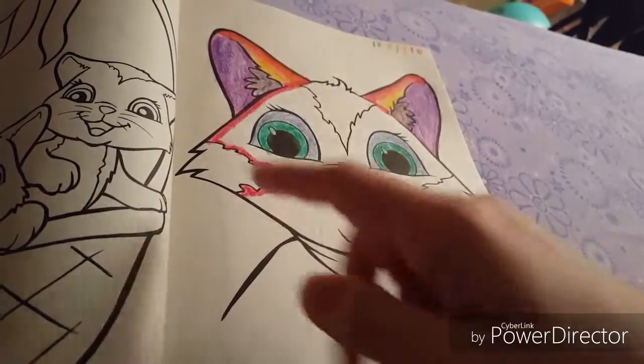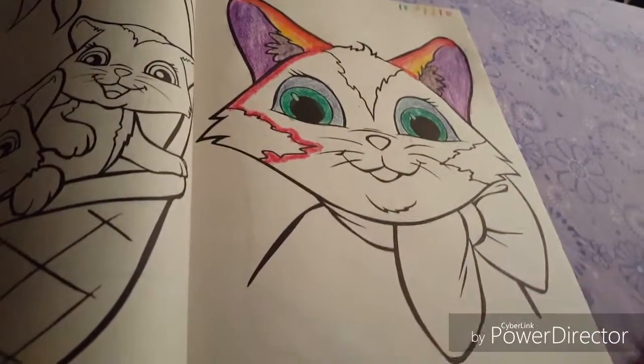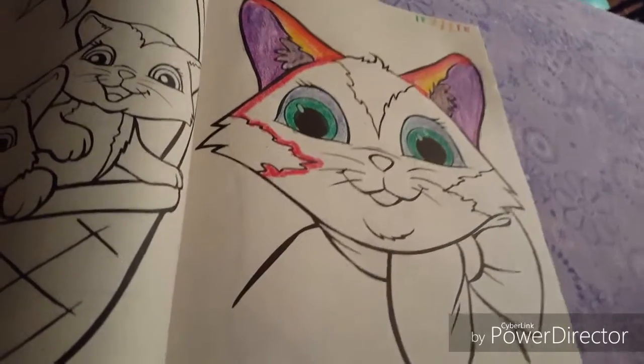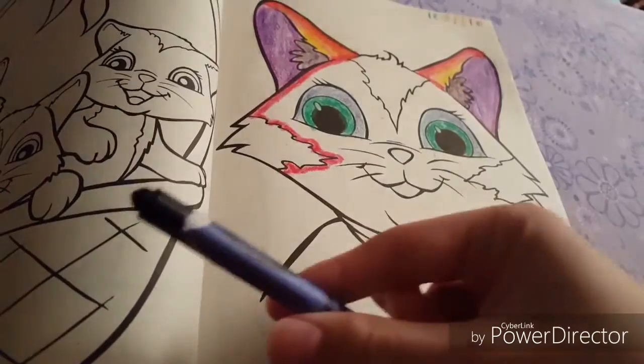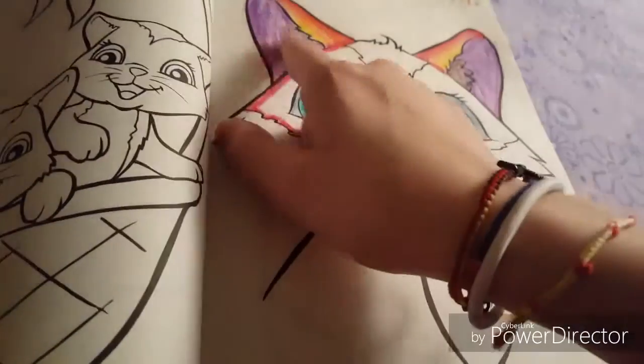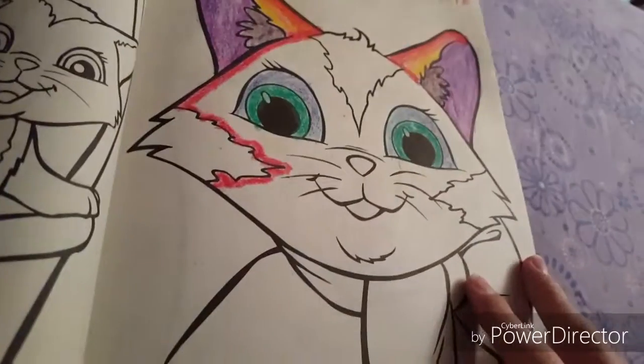I have already done the outline. This is gonna be the color of the fur. These patches are only gonna be gold without this on top, because with this on top of the gold, that's what it looks like.